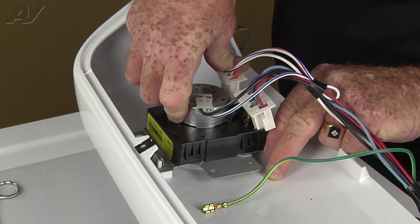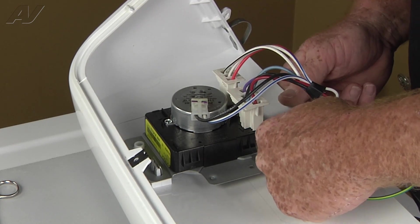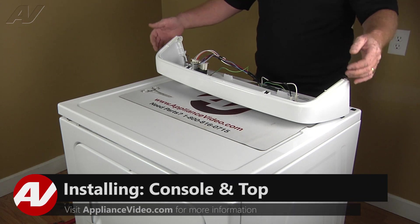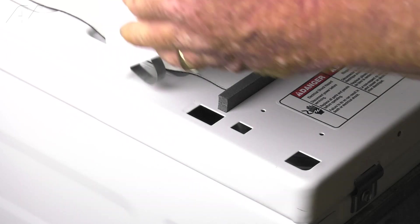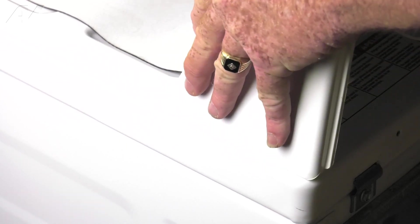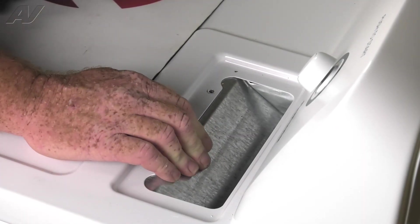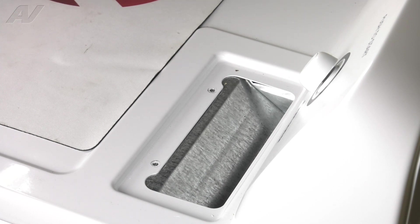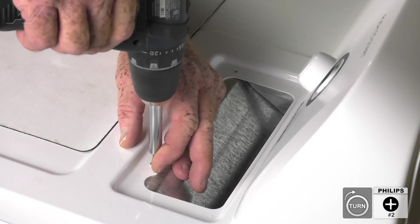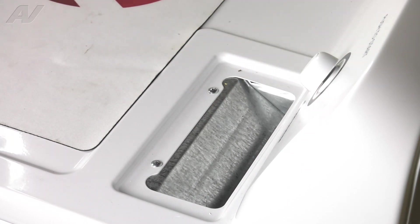Now we can reinstall the control panel. Now that our timer is installed, let's reinstall the console. We're going to flip it over and get the two hooks, one on either end, into the very back holes, then press forward and press down on the top. Now we'll install the two number two Phillips screws that hold the top down to the duct — bring the duct forward and hold the screw while you drive it in place so it doesn't fall into the duct. Now we'll reinstall the lint screen.